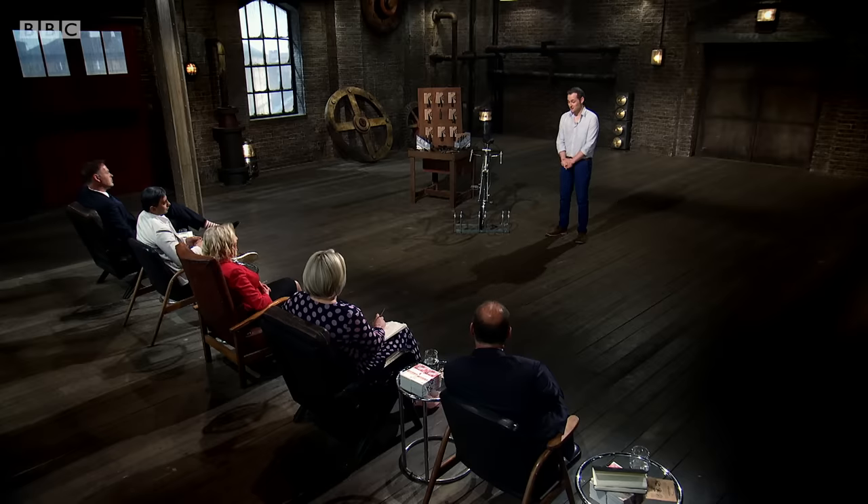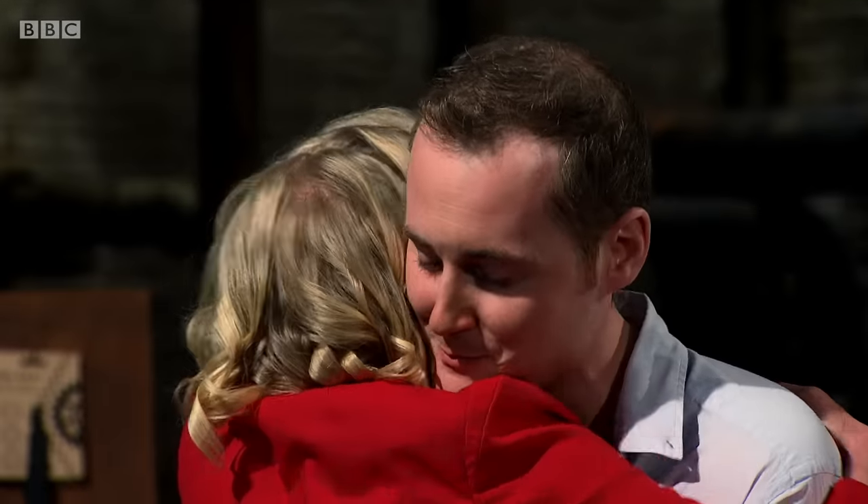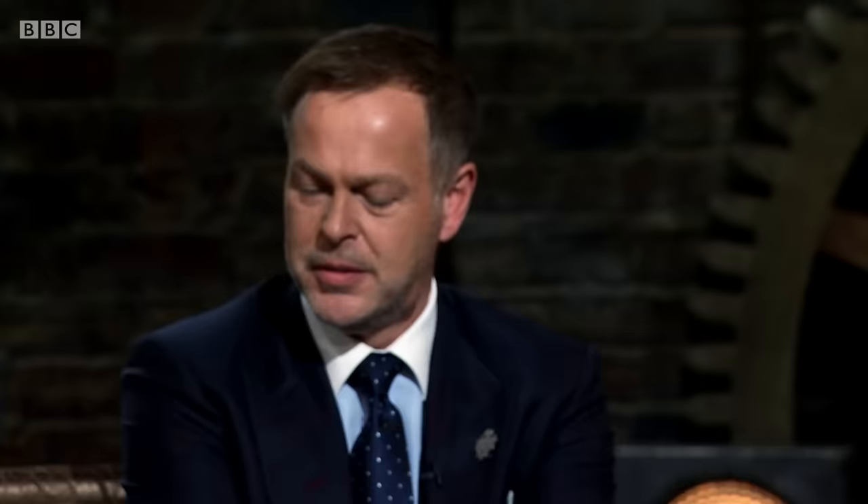So I'm absolutely overwhelmed by everybody's response and your offers. But I think, Deborah, I'd like to accept. I am so pleased — I really, really wanted you. I'm very excited. Well done, you.